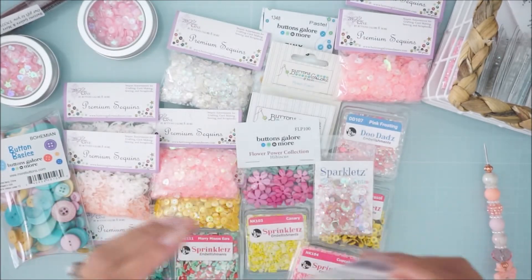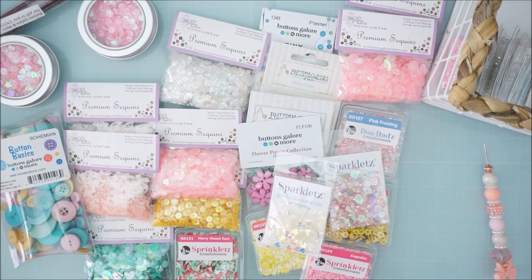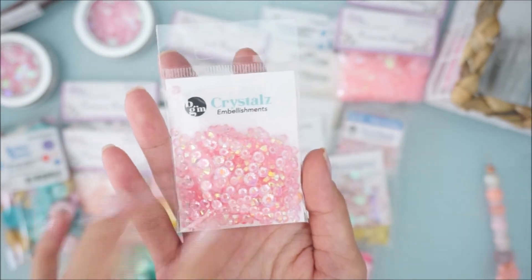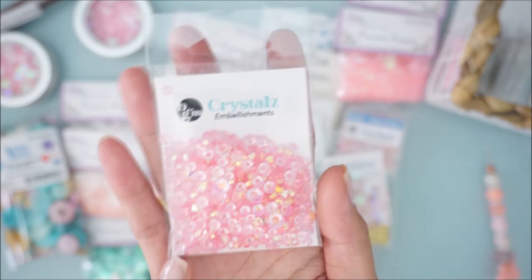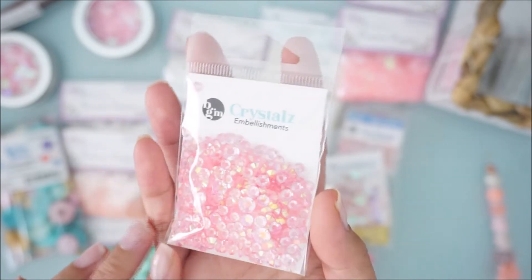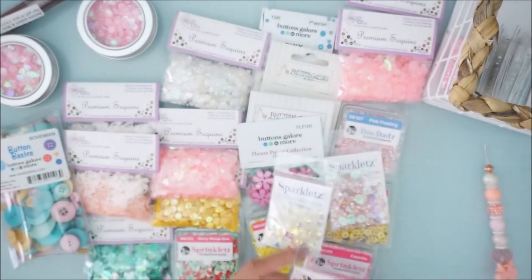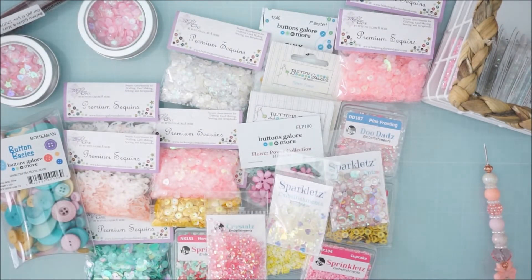I also grabbed these sparklets called 'Crystal Hearts' — look how pretty these shine! I highly recommend these. Then these are actually brand new to me — I've never seen these on their website before. They're called 'Crystals' and they're basically half rhinestones that shine so beautifully. On camera it doesn't show it very well, but in person these are really pretty.